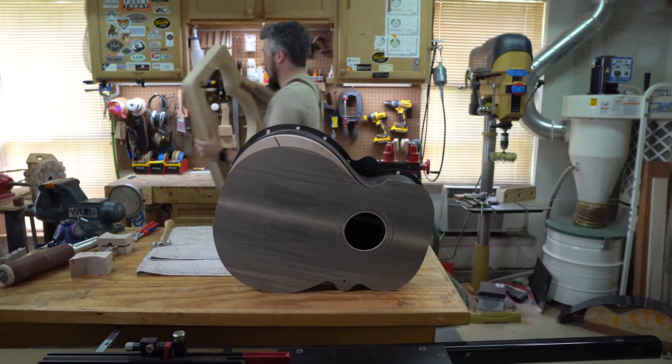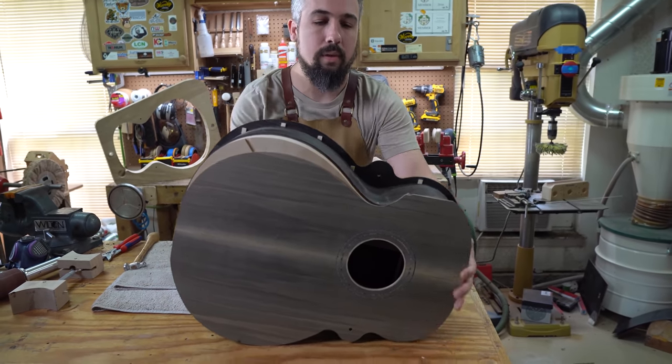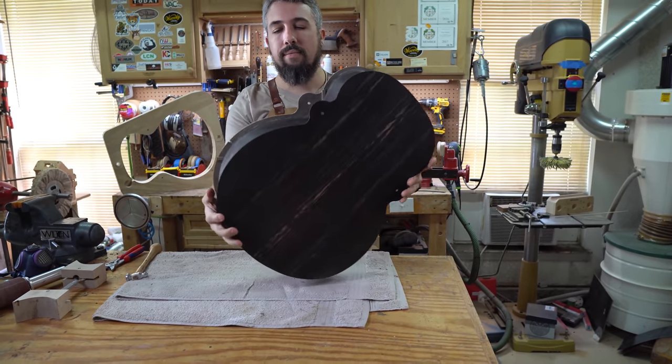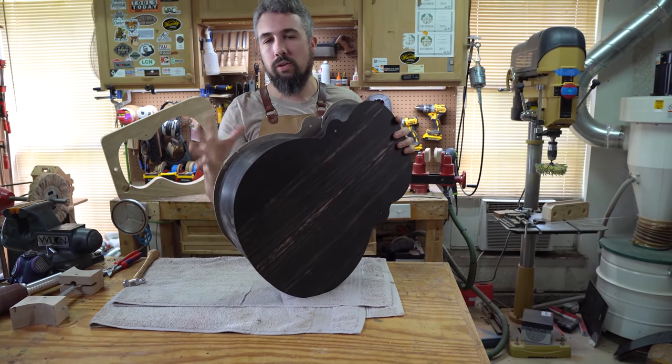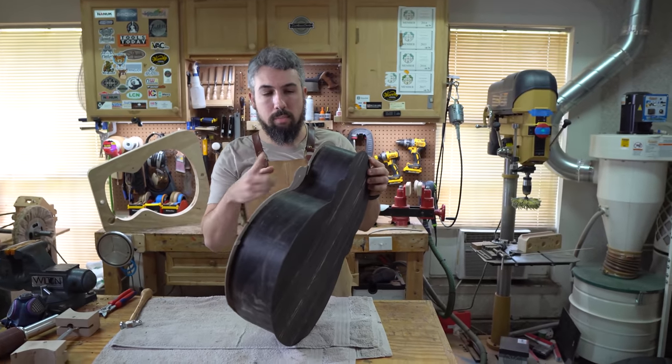So as you can see, for those of you following along at home, you're going to end up with all of this extra material on the guitar. And that's good, right? We wanted to have that on there just as kind of insurance to make sure that we have enough wood and we don't have any gaps. But now what we need to do is trim all this off.